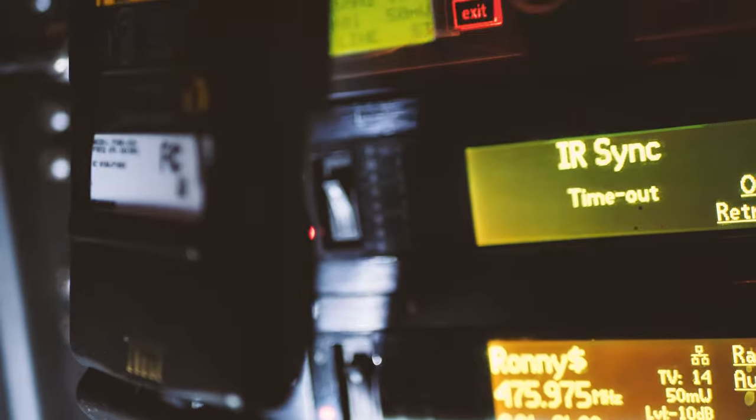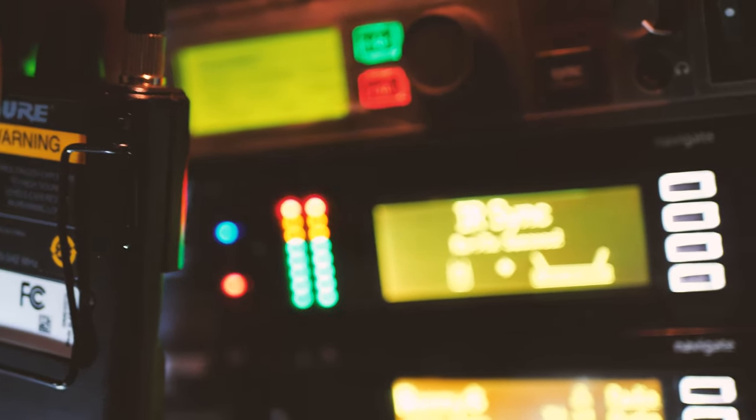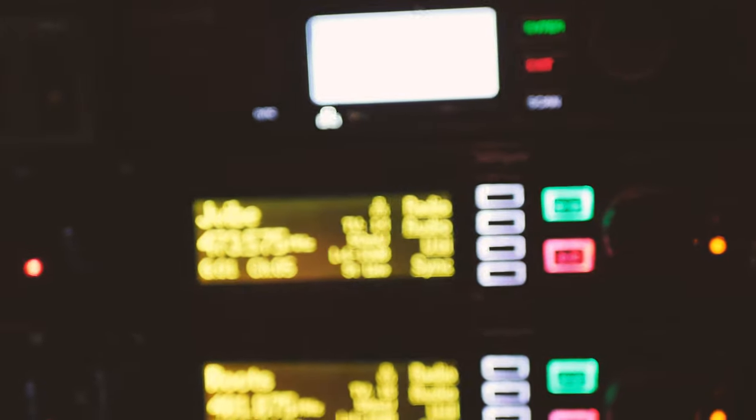Each brand will have a slightly different process for scanning and syncing. If you have the Shure system you can follow along with what I'm doing, but basically you're going to use a body pack to scan, then sync it with the unit in the rack. Depending on the model, it may allow you to deploy open frequencies to the entire system at once, or you'll have to go one at a time for each one.